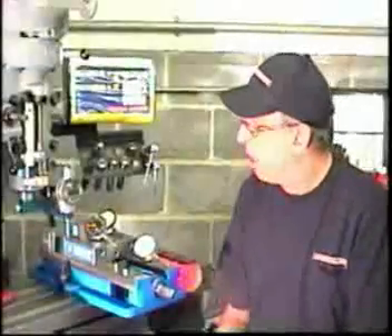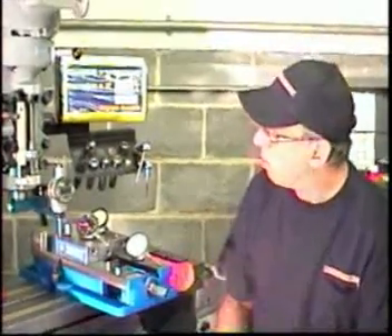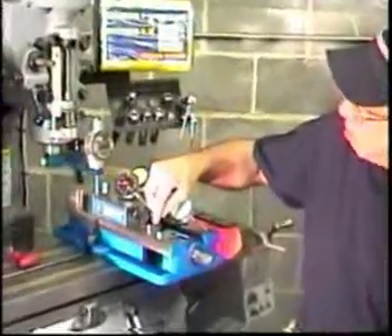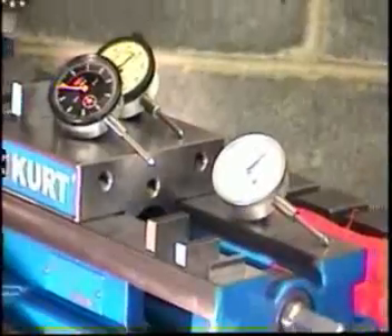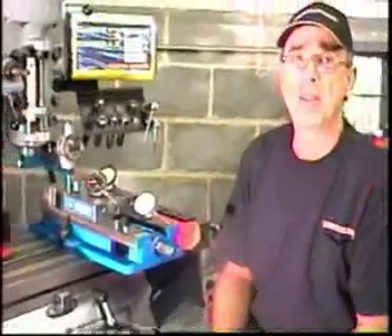Now that we've measured accuracy at one inch of travel, you might think — well, a lot of measurements won't be at the full range of the indicator. I also checked with a three-quarter inch gauge block, a half inch, and a quarter inch. The inaccuracy in all the indicators seemed to be linear — in other words, if it was off one thousandth at one inch, it was off about a half a thousandth at a half inch.